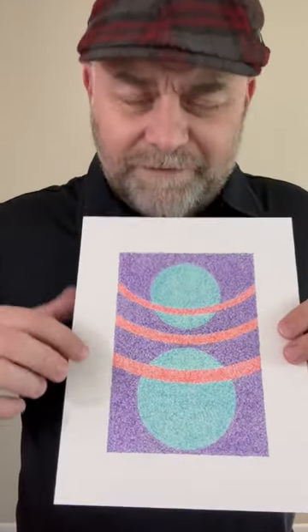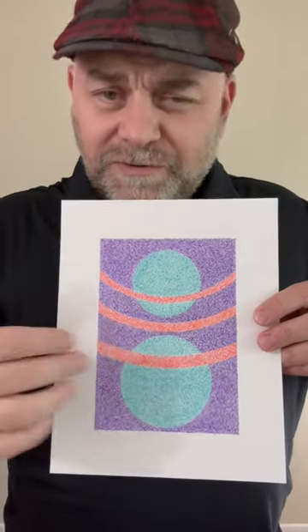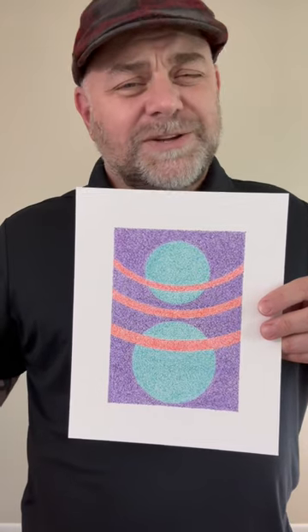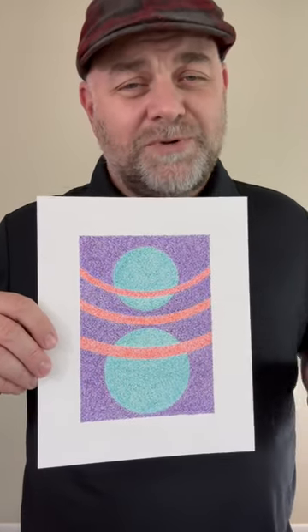A story about the title: when I finished this, the two circles kind of reminded me of a figure, and the three curved lines reminded me of the ropes in a boxing ring — so therefore, Get in the Ring is the title. It also comes from a Guns N' Roses song, if you remember that song.